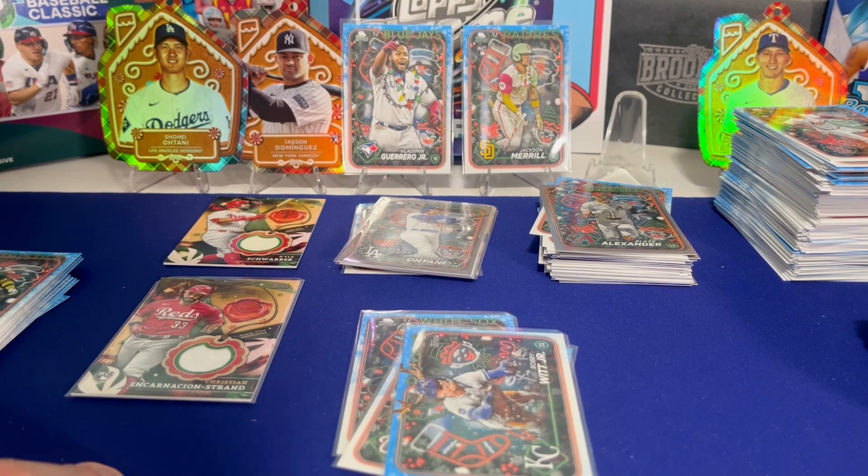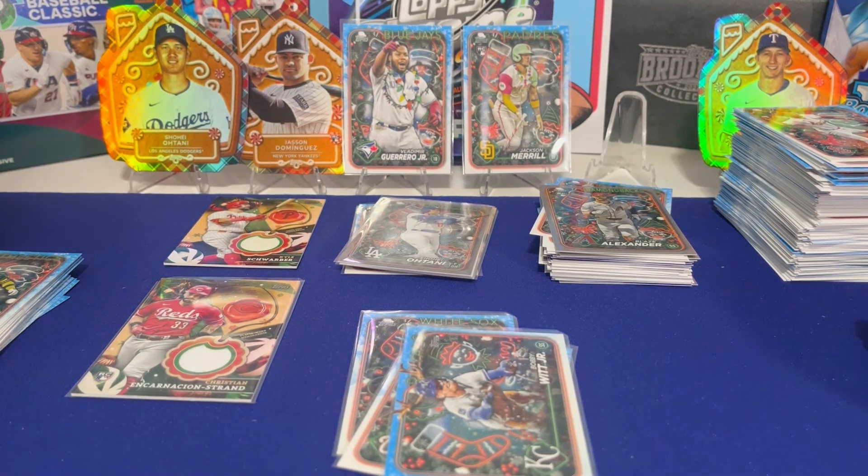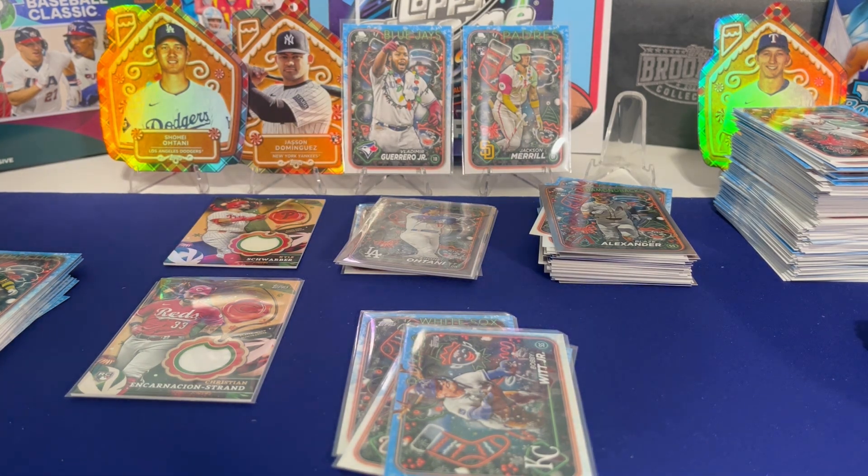For $30 a box you have a chance of autographs — they're hard to hit, but we'll find out as we rip the rest of the case and see how many autos we get total. This is fun, it's cheap, and you find all the big players. Let us know if you hit anything big ripping Topps Holiday 2024. Until next time, stay curious.